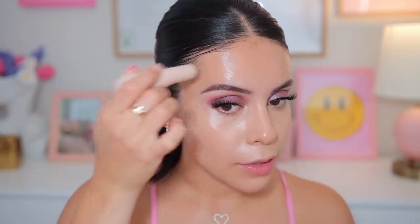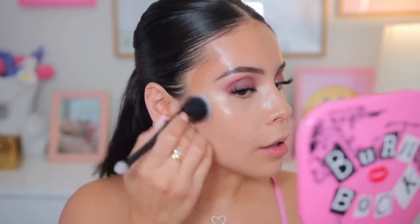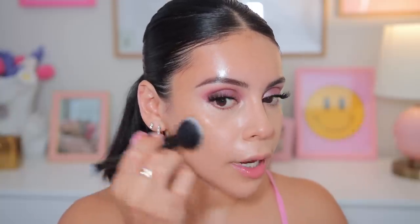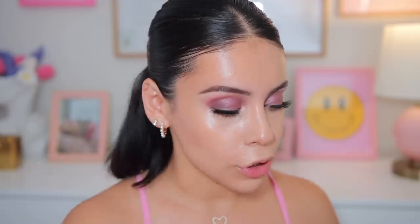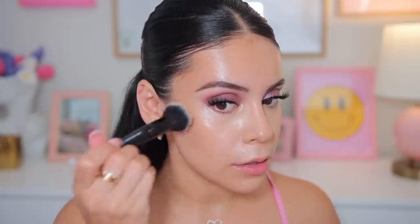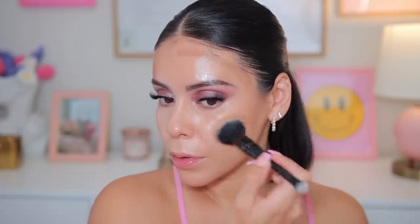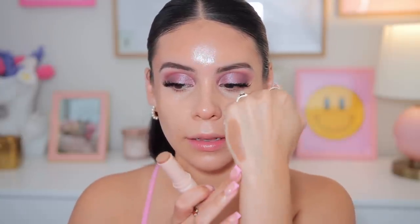Let's do a little cream bronzer. This one is the Bronze Stick from ColourPop. I normally don't apply this directly to the skin but today we're gonna make an exception. This product feels super creamy. This color is really natural — I could maybe go up a shade, but I love how blendable this is. That actually looks amazing. I love this color because it's a little bit more warm but it's not too orange, not too cool — it's a really good in-between shade, and this formula blends like butter.